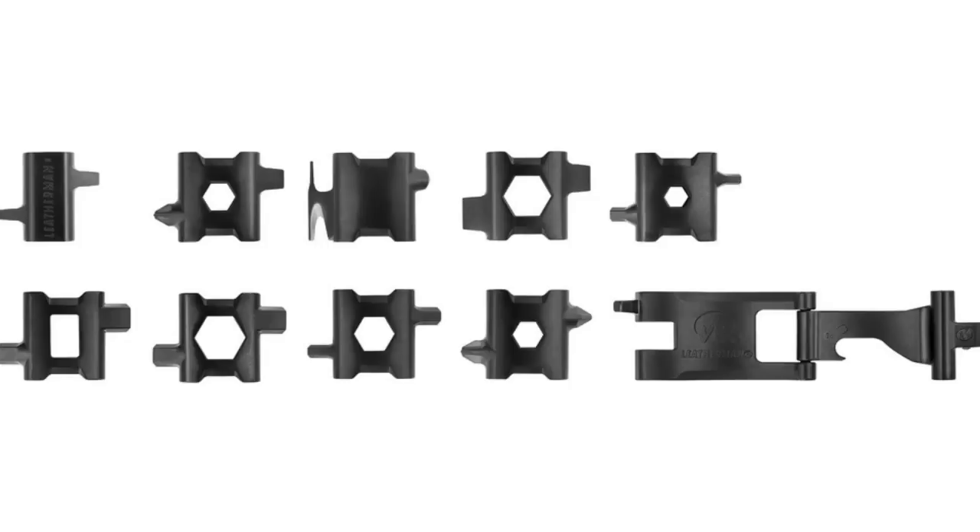They're made — I think in Portland, Oregon — where they've always been made, with their own machine shops. I believe they're machined individually, not cast, in stainless steel. They come in stainless steel and also a black oxide coated steel.